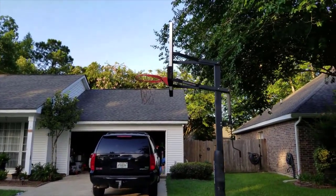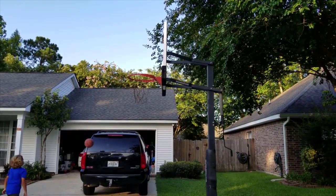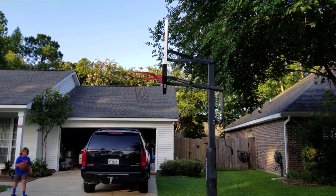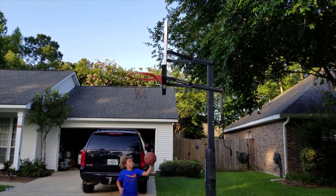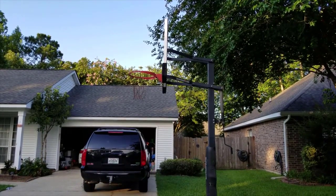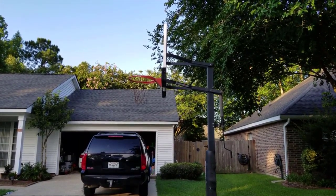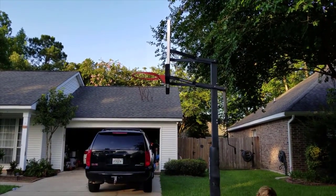It uses the NBA-style breakaway rims and has really thick tempered glass on it. It's fully adjustable too — if you've got smaller children that want to use it, it can adjust down and it locks in really solid. And it's actually surprisingly easy to install, which is one thing I really like about this system.